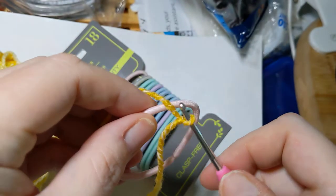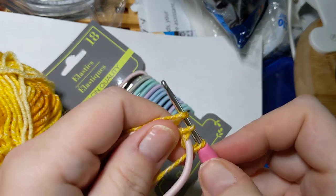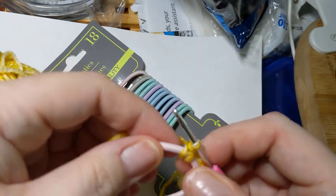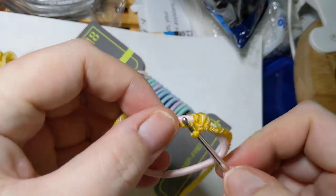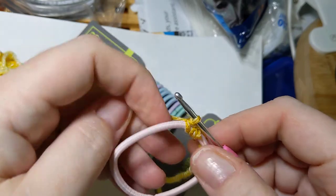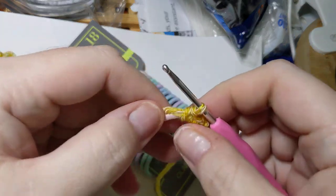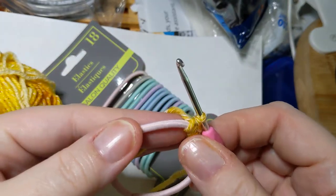Lay your yarn over the top, go under, pull up that first loop, and make a single crochet. Try not to split the yarn. Once you've made your first one it goes a lot easier. Reach under, pull up a loop, yarn over and pull it through. All I'm doing is single crocheting onto this stretchy elastic band.